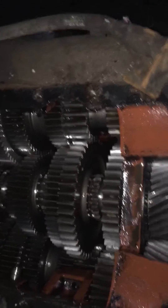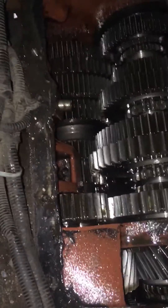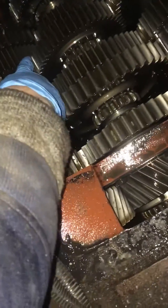This is an Eaton Fuller 13 speed. It stopped shifting from high to low range — it stayed in low but would not go into high range.